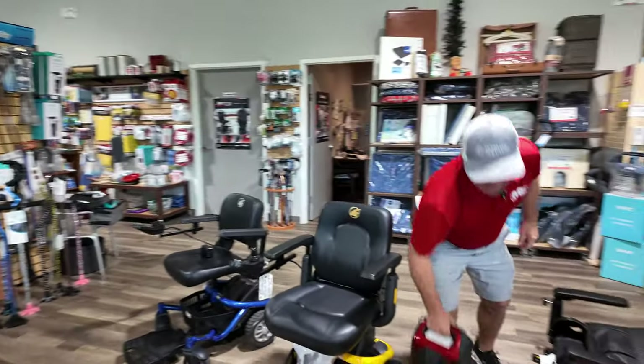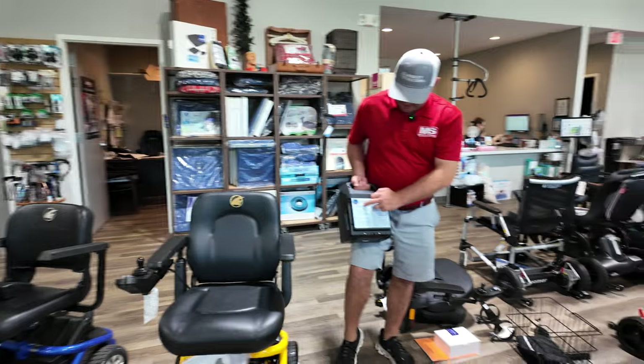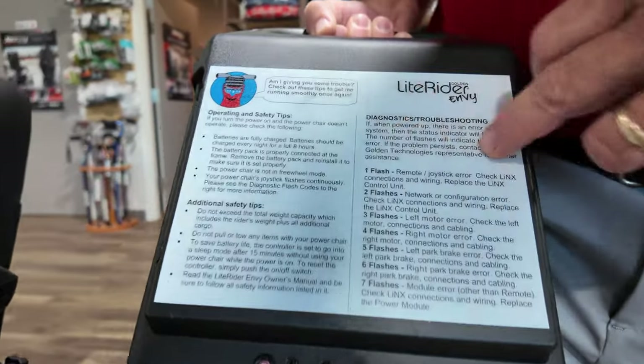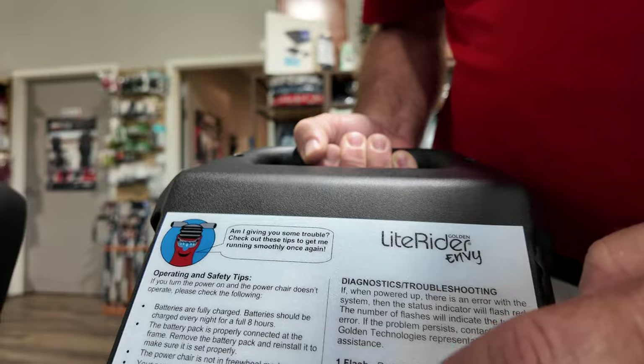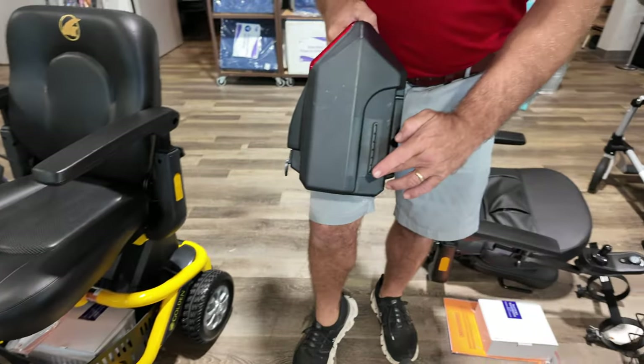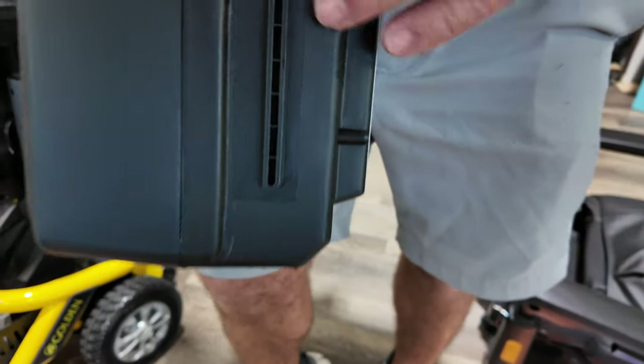Take your battery pack — and this gives you some operating safety tips, additional safety tips, diagnosis, and troubleshooting all right here on the back, so you don't have to carry your manual around with you. This is how it's going to slide back into it.